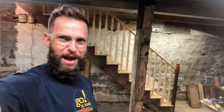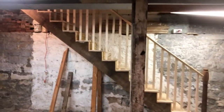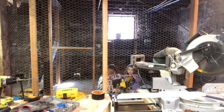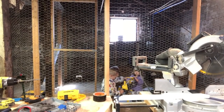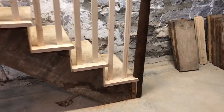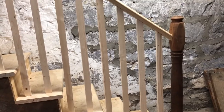Welcome to this episode of This Old Family Home - welcome to your brand new stairs! Here we've got brand new treads and risers jutted up against brand new balusters supporting a brand new rail.